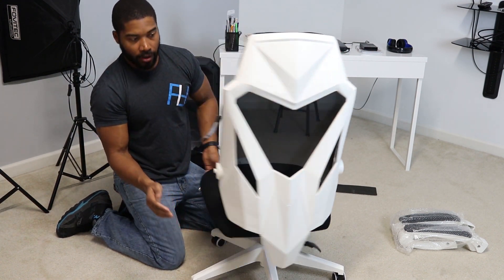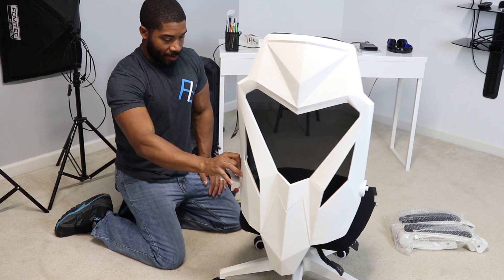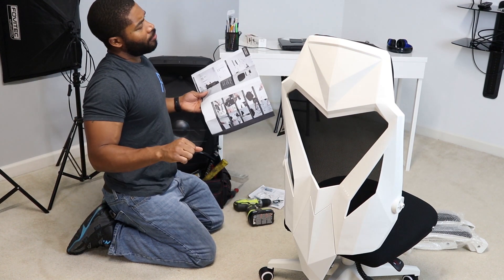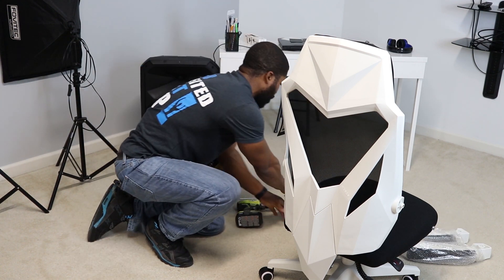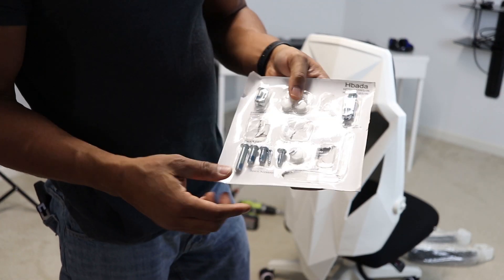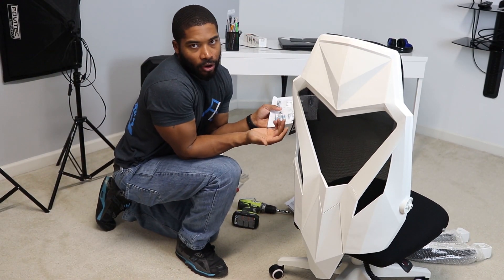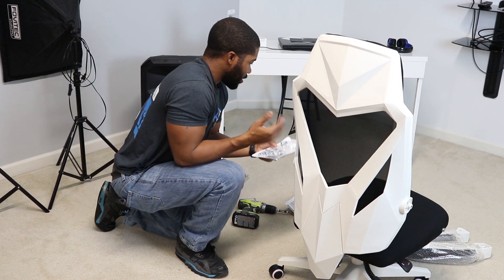We're almost there. This is a pretty sharp looking chair — I'm actually impressed by it in person more than I was seeing it online. I'm really liking how it's coming together. Next: armrests. Got to have armrests to kick back. I also noticed there was a little bit more hardware left — but they gave you spares in case you lost some. That is freaking awesome. Most companies don't give you spare hardware. And they gave you one of each section — that's quality.